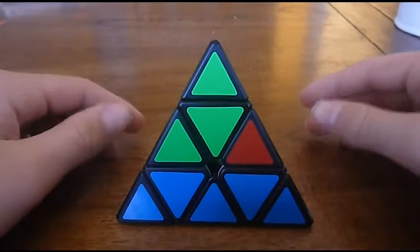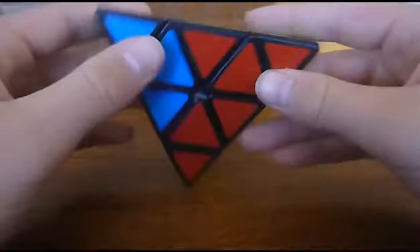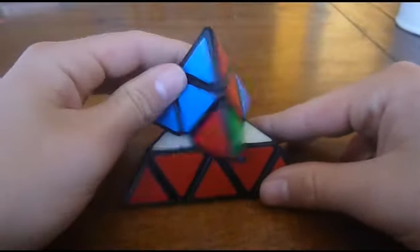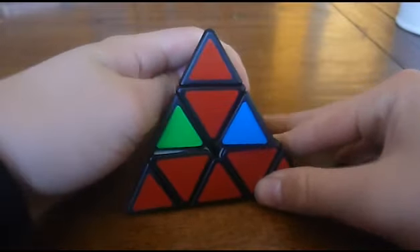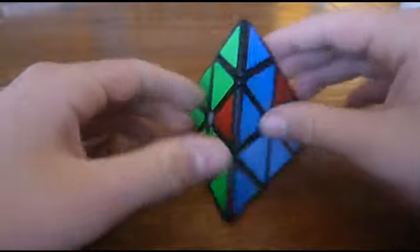Now we move on to permutating the last layer. You want to rematch the centre — blue doesn't match red, so you just turn it in its respective direction and now it matches. Now all the centres match.